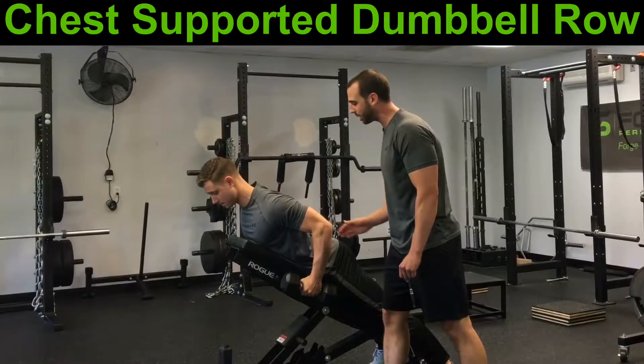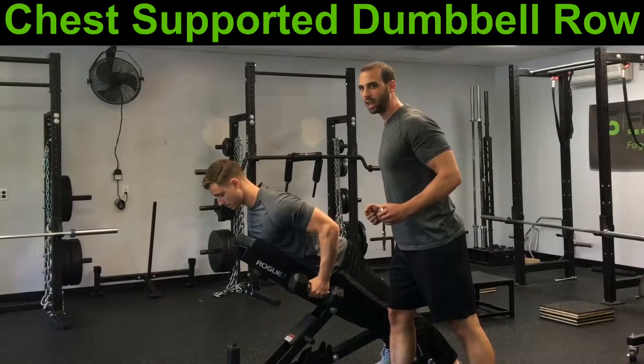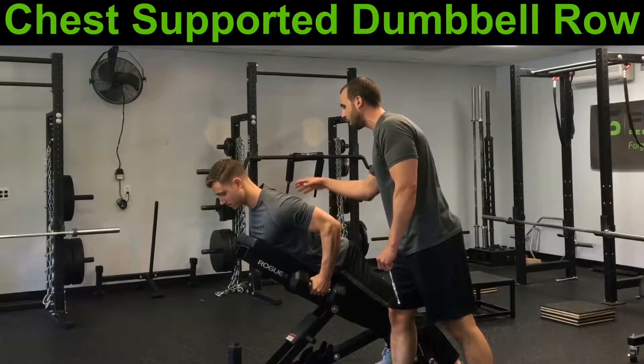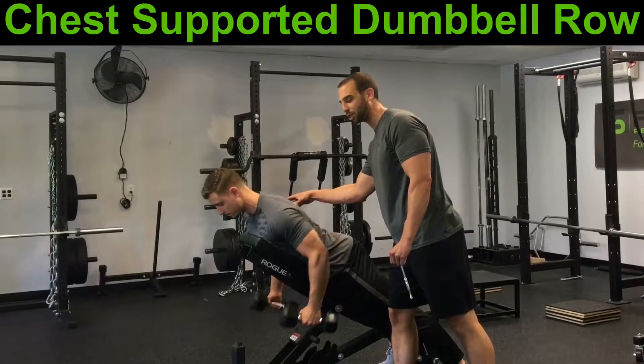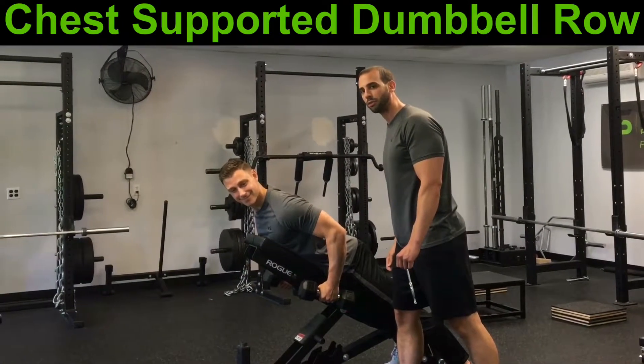As Jack is doing this, he's not thinking necessarily about pulling the dumbbells to him — he's thinking about lifting his chest to the dumbbells, getting the shoulder blades to glide along the rib cage. We're going to pause and hold an isometric contraction at the top for about three seconds to really feel that position before we stretch it out. That's the first progression of the horizontal row.